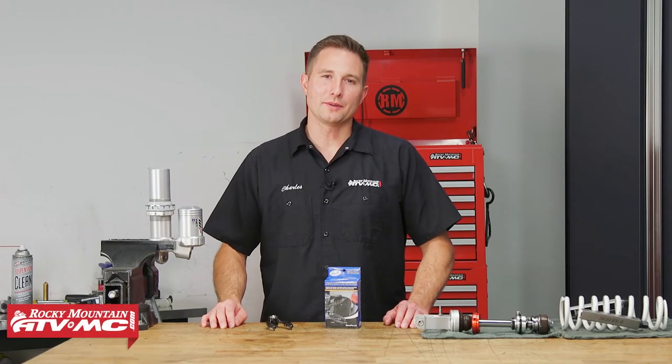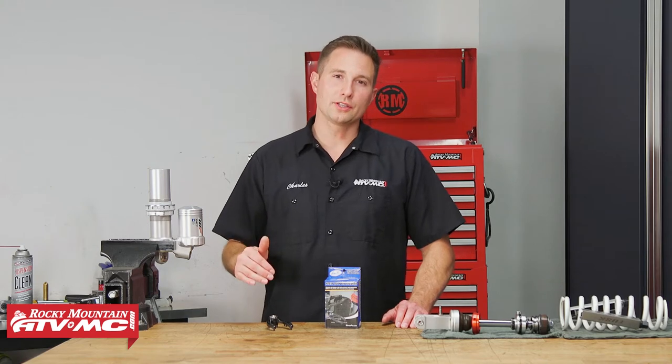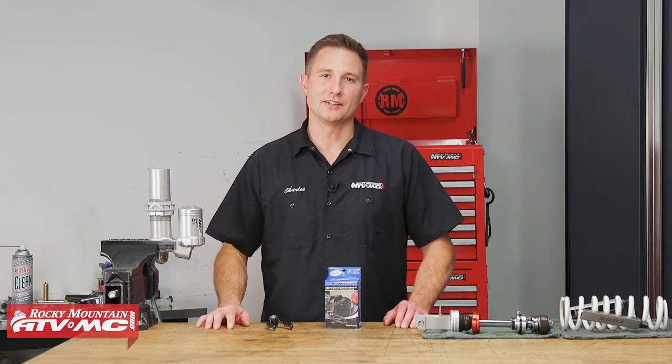Hey everyone, I'm Charles with Rocky Mountain ATV MC, and as you guys know, having the right tool for the job is really important, and that's why we're going to give you a closer look at the Motion Pro heavy-duty pin spanner.